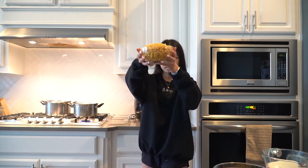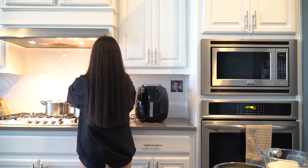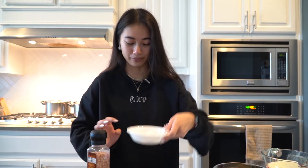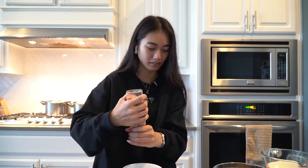I am putting the pasta in the water. So I've got some flour — a third cup of flour. Just want to put some salt in there, some pepper.